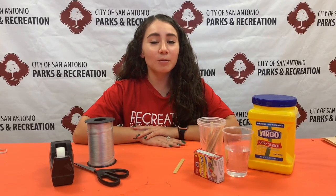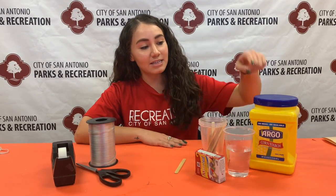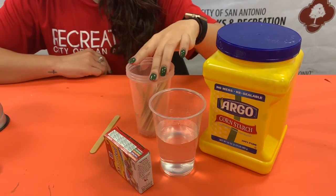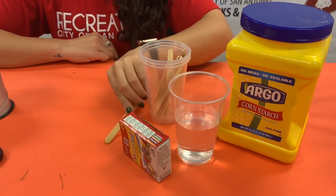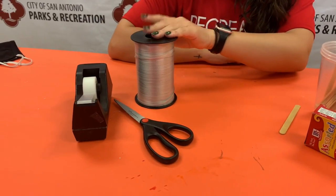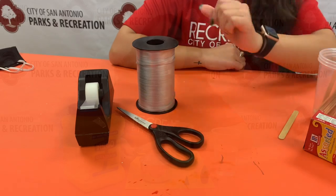Today's experiment uses our knowledge about pendulums and incorporates it into a fun outdoor activity. What you're going to need is some cornstarch, water, some empty cups, something to stir with, food coloring, any kind of string, something to poke holes with, and some tape.